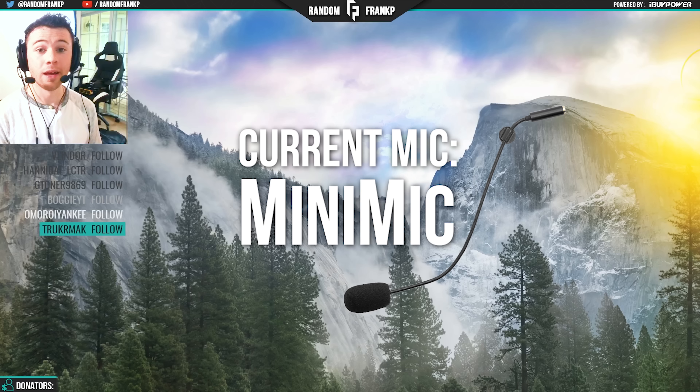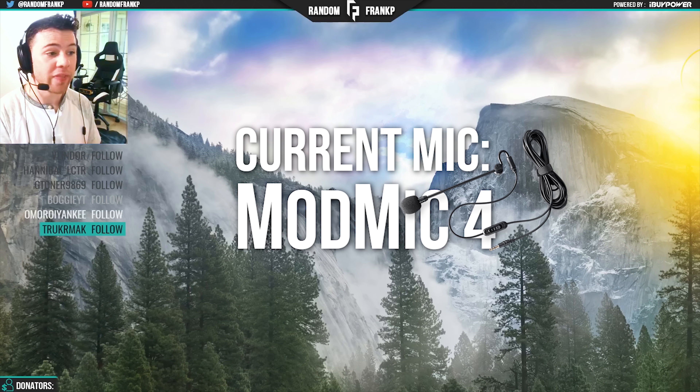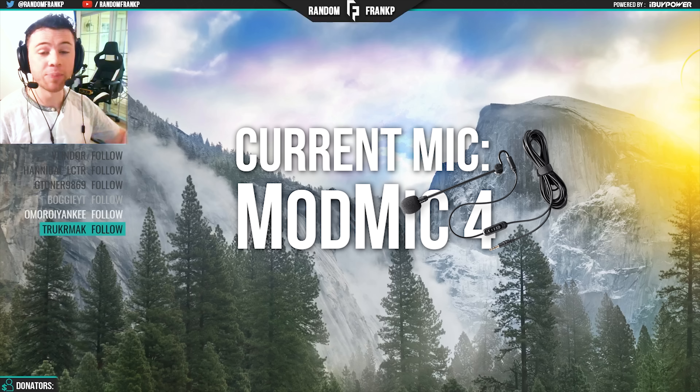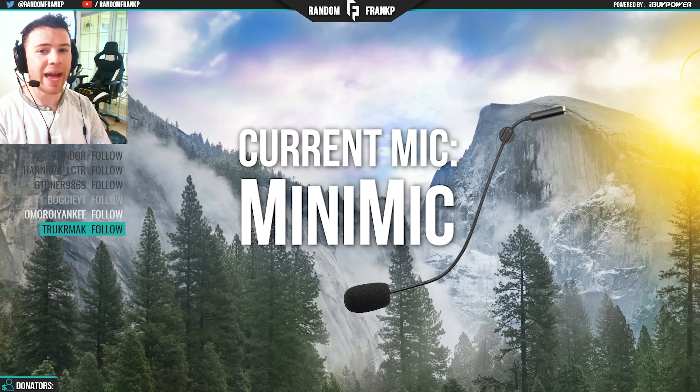That got me thinking — how does this sound compare to its competitor, the ModMic? Let's check that out. I look absolutely ridiculous, but I have both mics attached to my headphones. On my right side is the MassDrop Mini Mic, and on my left side is the ModMic 4.0 — the one I used before the MassDrop Mini Mic. The ModMic 4.0 retails for $50, and the MassDrop Mini Mic is $25. I'm bouncing back and forth so you can hear the difference between the two.